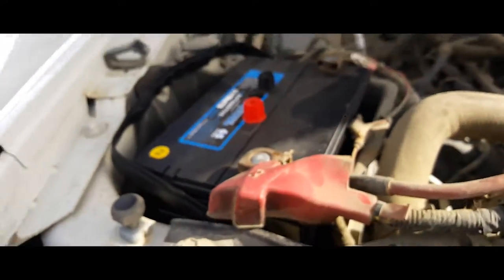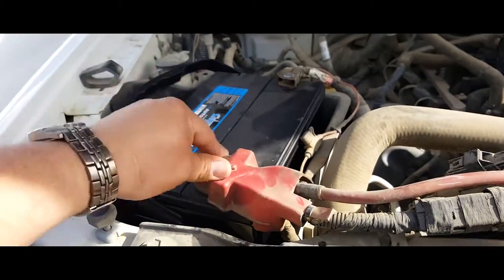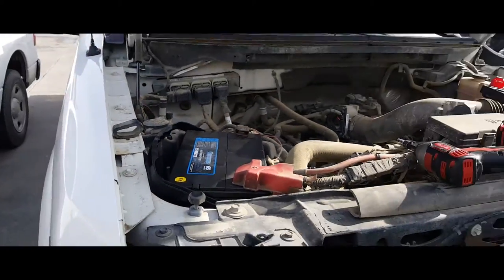And there it is. And that's how you install a brand new battery on a 2010 Ford F-150.